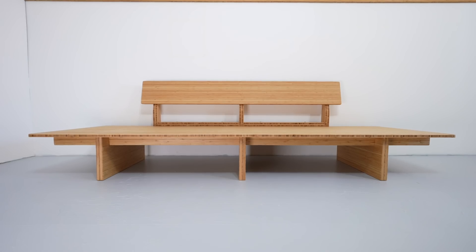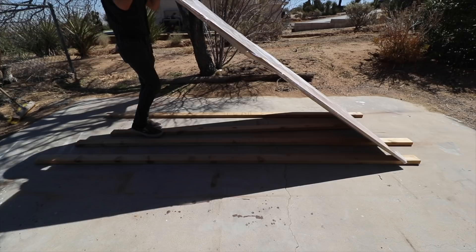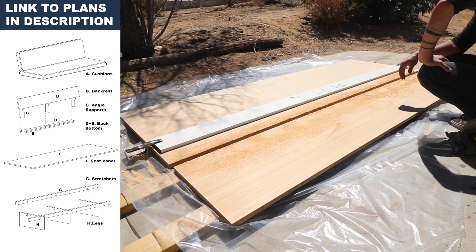Today we're going to make a sofa out of bamboo plywood. It's a really easy project and it only requires about four to five basic power tools. I'm using bamboo plywood because it looks really cool, but any three quarter inch thick plywood will work. I made some PDF plans for this project with all of the dimensions and I'll put a link to that in the description box below.